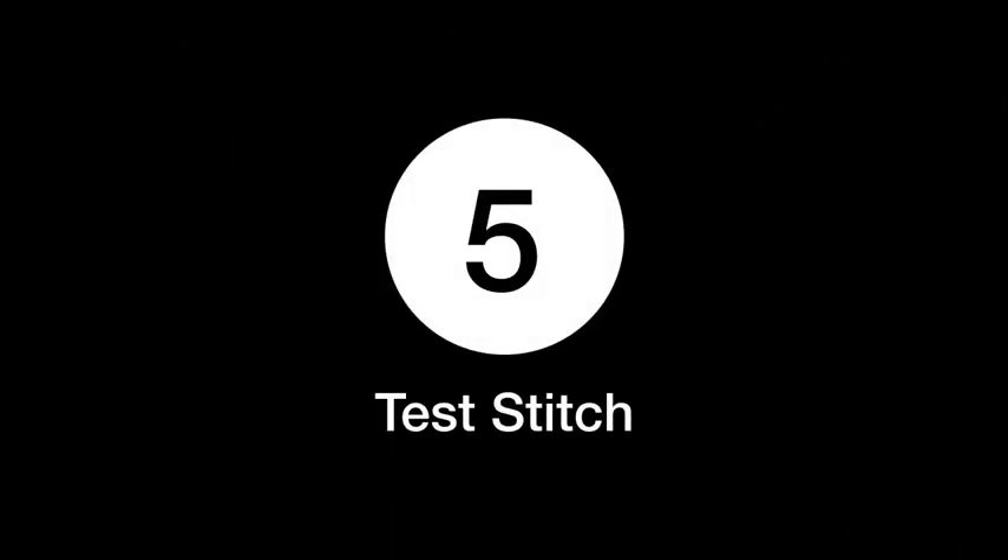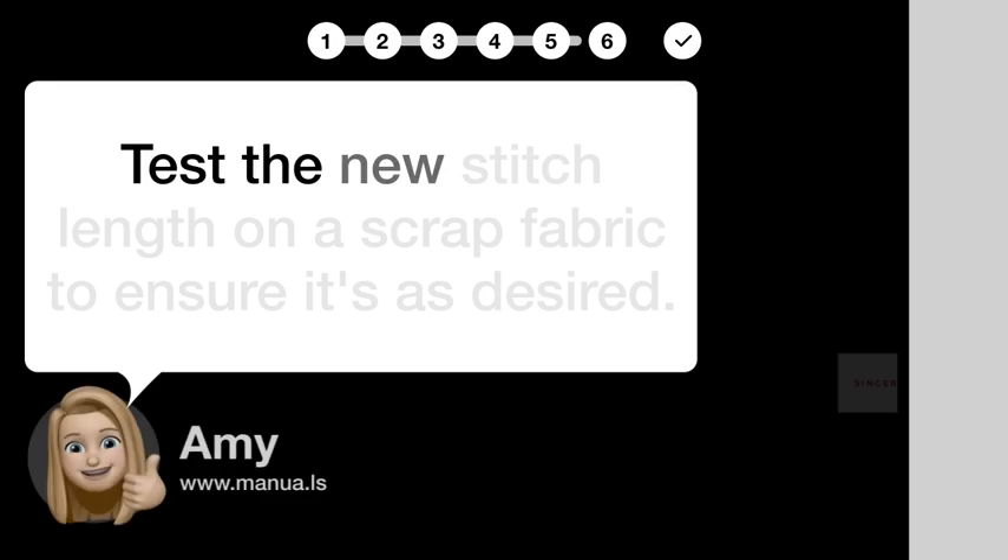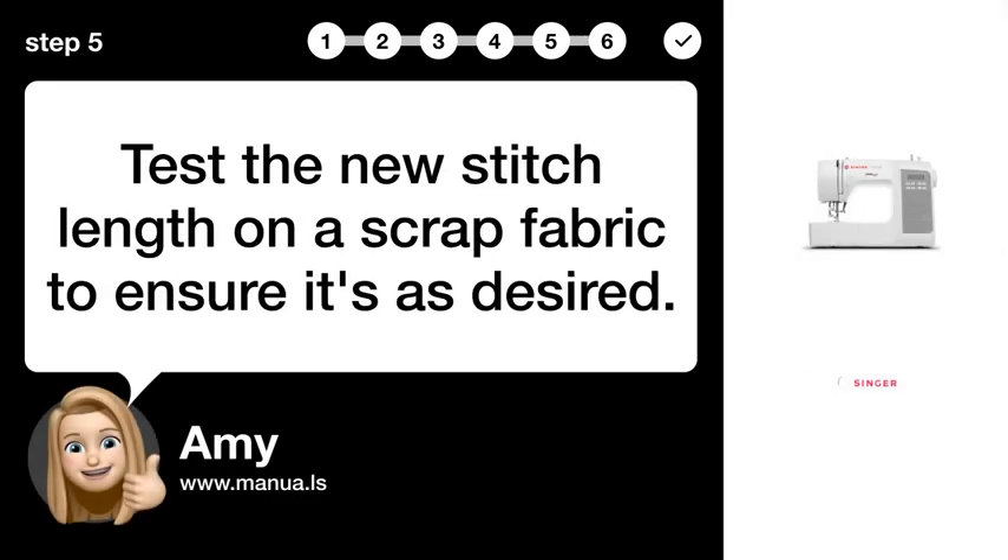Step 5: Test stitch. Test the new stitch length on a scrap fabric to ensure it's as desired.